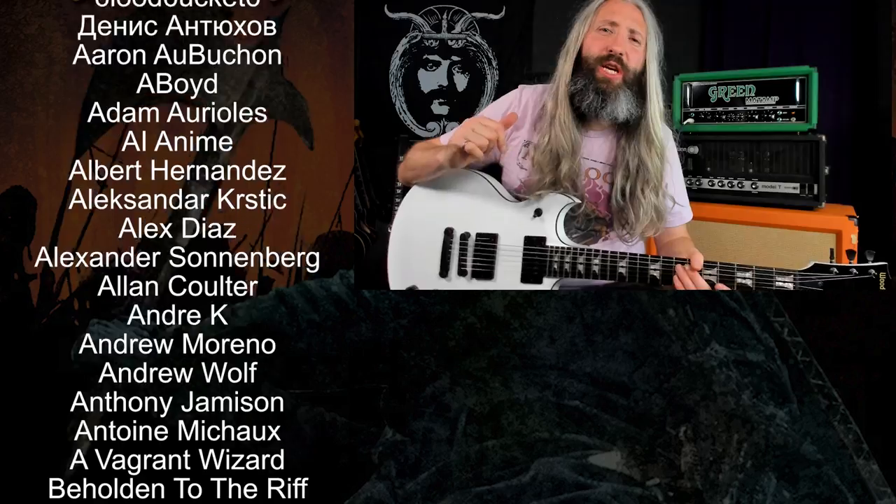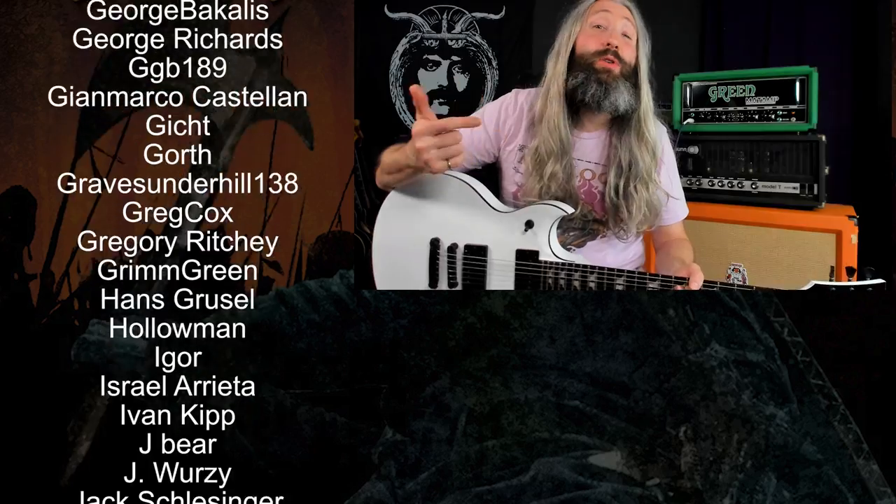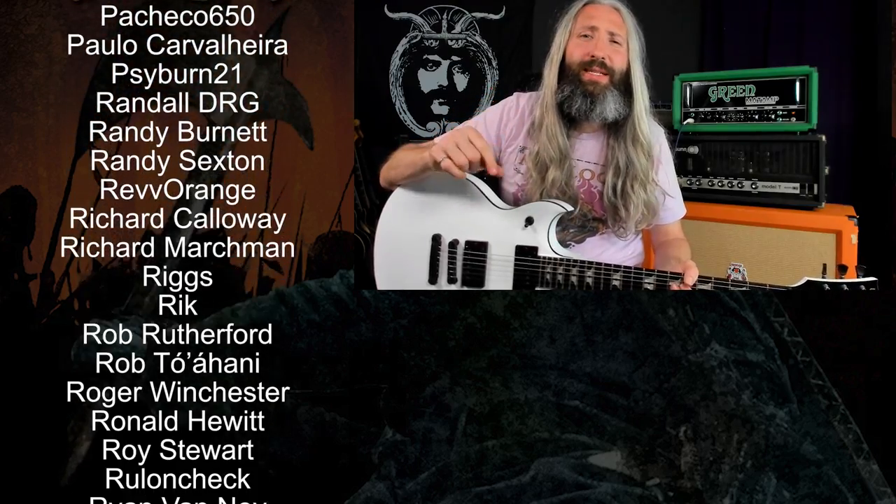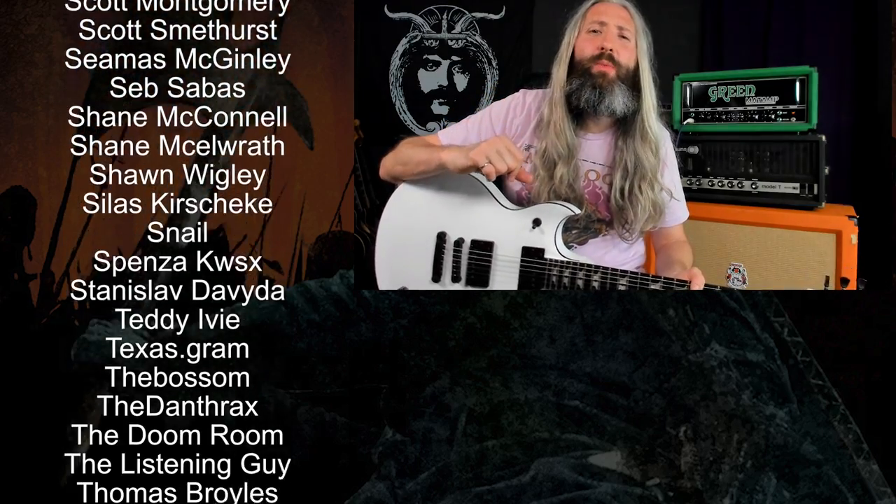Smash that like button, subscribe to the channel, and ring that notification bell so you don't miss out on any of our new weekly videos. I want to send out a huge thank you to everyone who supports this channel over on Patreon, with a very special thank you to all of our Riff Lord and Riff Messiah tier producers. So until next time, always remember: Tony Iommi is your friend.